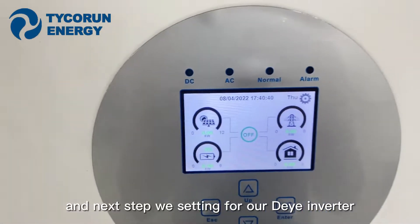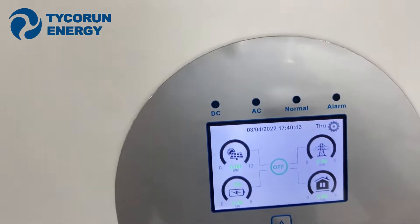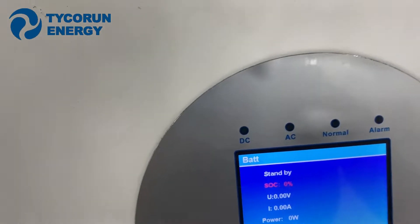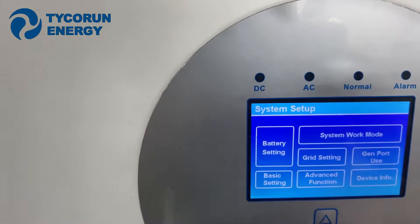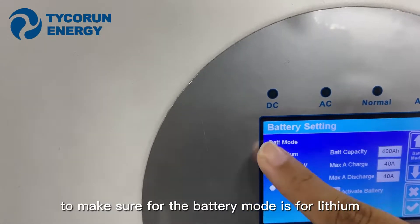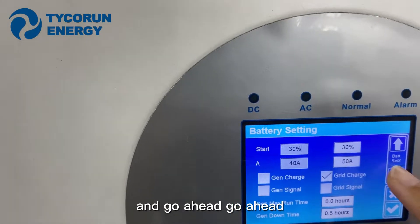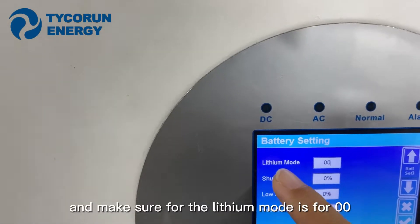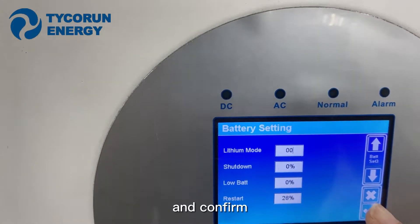Next step, we configure settings on our DEA inverter. In the battery settings, make sure the battery mode is set to lithium. Then navigate ahead and make sure the lithium mode is set to zero, zero. Then confirm.